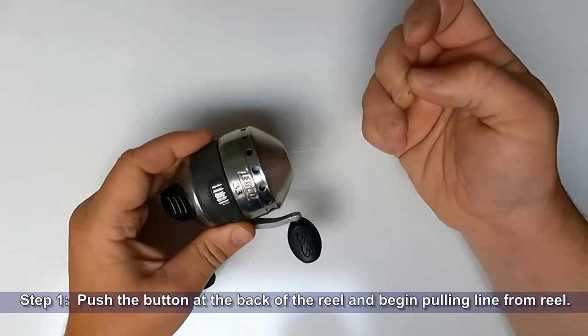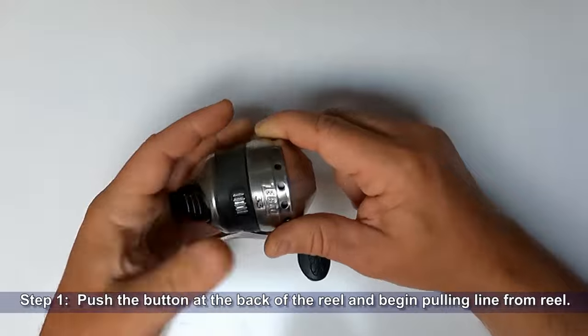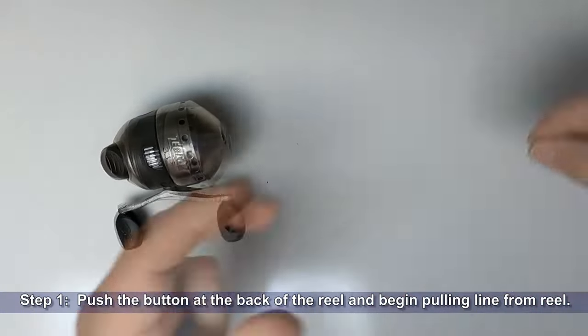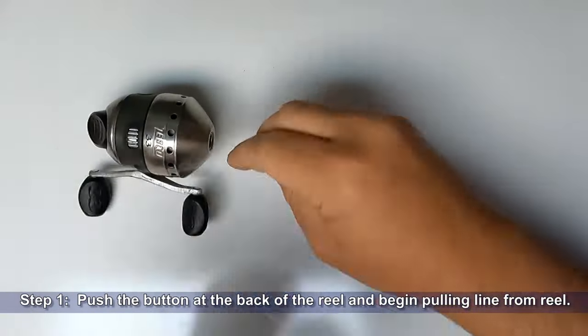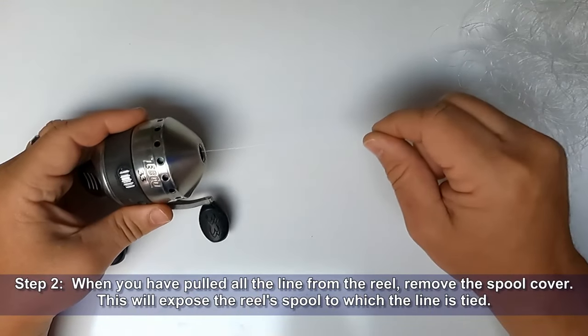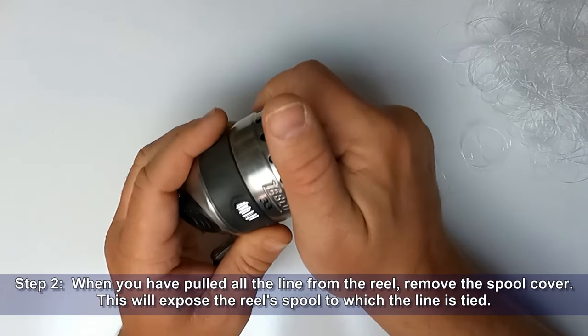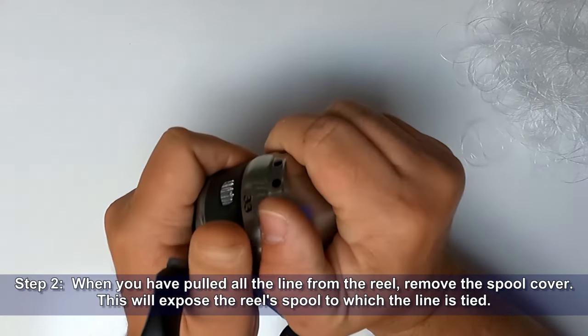Step one: push the button at the back of the reel and begin pulling the line from the reel. Step two: when you've pulled all the line from the reel, remove the spool cover. This will expose the reel spool to which the line is tied.